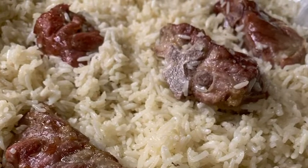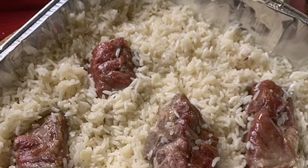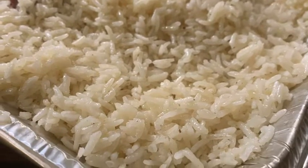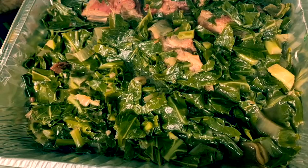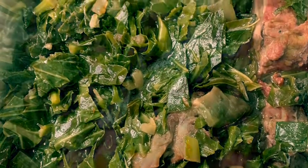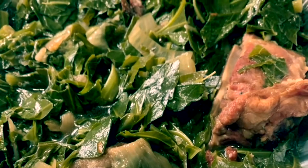Sunday dinner was more than just a meal. Sunday dinner was a fellowship and a spiritual communion with God. Hello and welcome to another episode of Cooking with Jimmy.